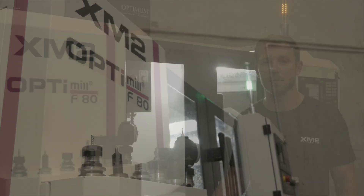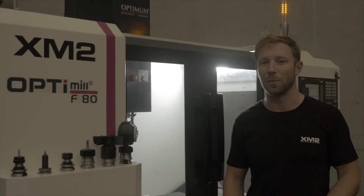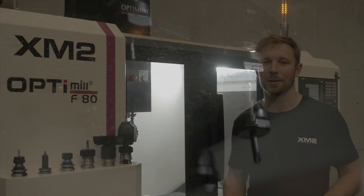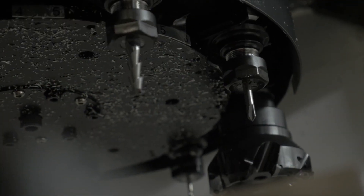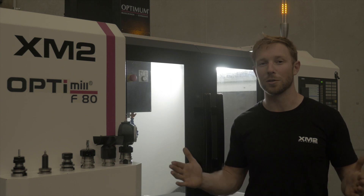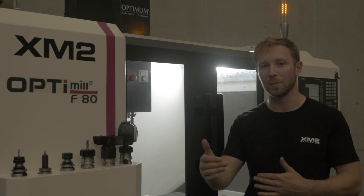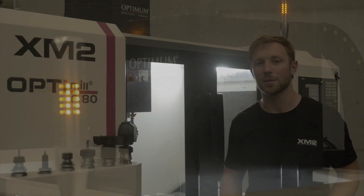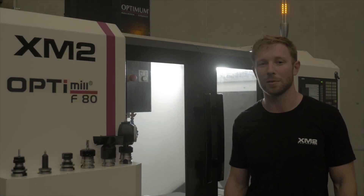It's a German design machine and it's made in China and Taiwan as I understand. It's got a 10,000 RPM spindle, a 10-tool automatic tool changer, flood coolant, automatic lubrication, and a nice working envelope of 400 millimetres by 250 millimetres on the X and Y, and a 400 millimetre Z-height — so a decent envelope for this machine.